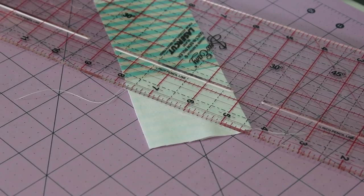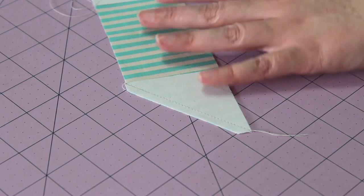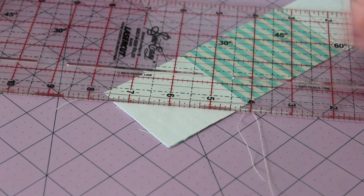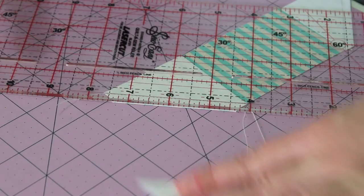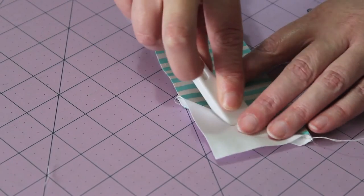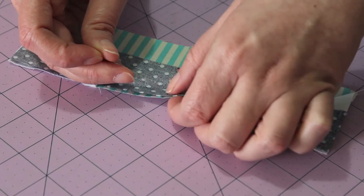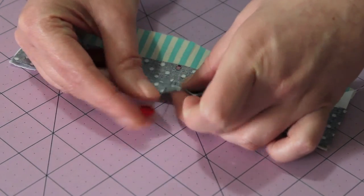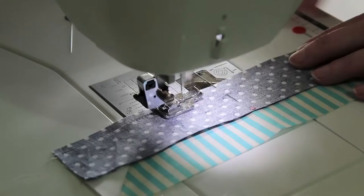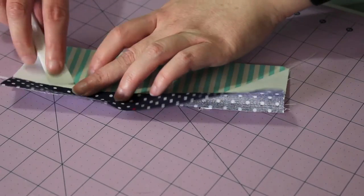Cut a quarter inch seam by placing the quarter inch seam line on your ruler on top of the stitched line. Spin it around and do the same to the other end. Open out the corner triangles and press down the seams. Then place the 1 and a half by 8 and a half inch rectangle along the bottom of this unit. Flip and pin it in place, sew a quarter inch seam along this edge, then open it out and give it a good press.